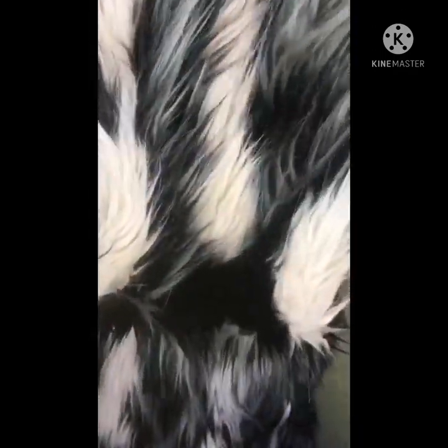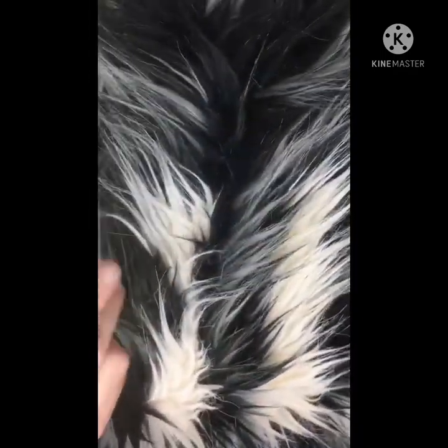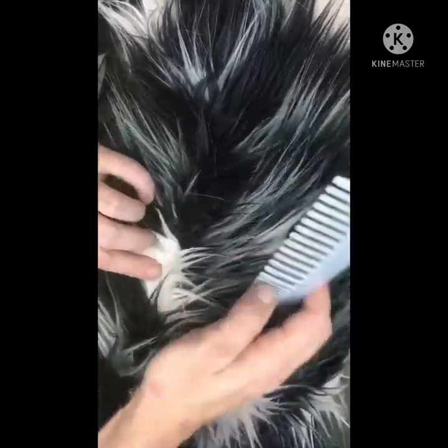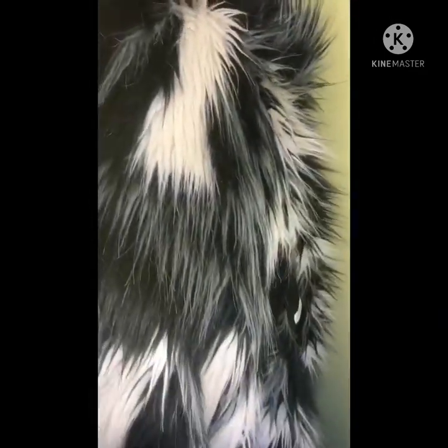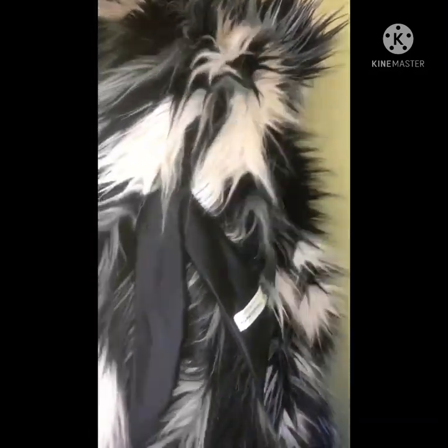Here's the actual underarm seam — it took me ages to try and find it. There it is, sort of in there. I make them vanish — that's what I love doing, making seams vanish. We now go brush it all back down, then we look at the side seam.